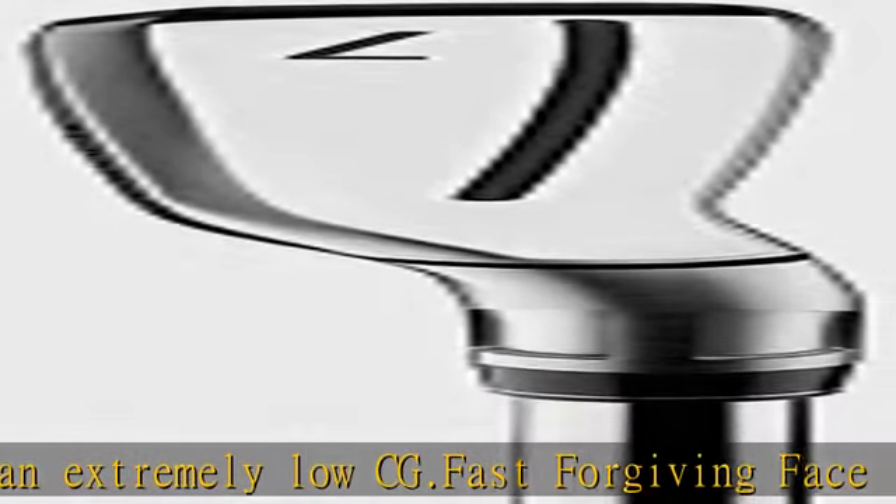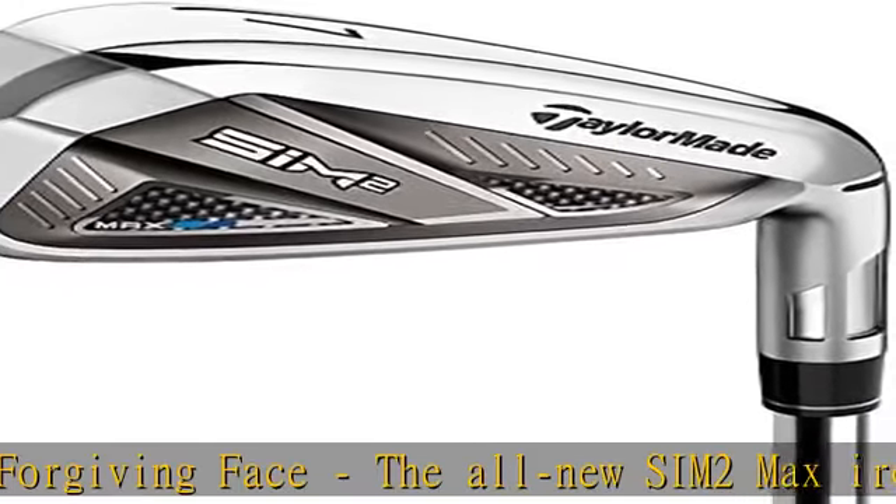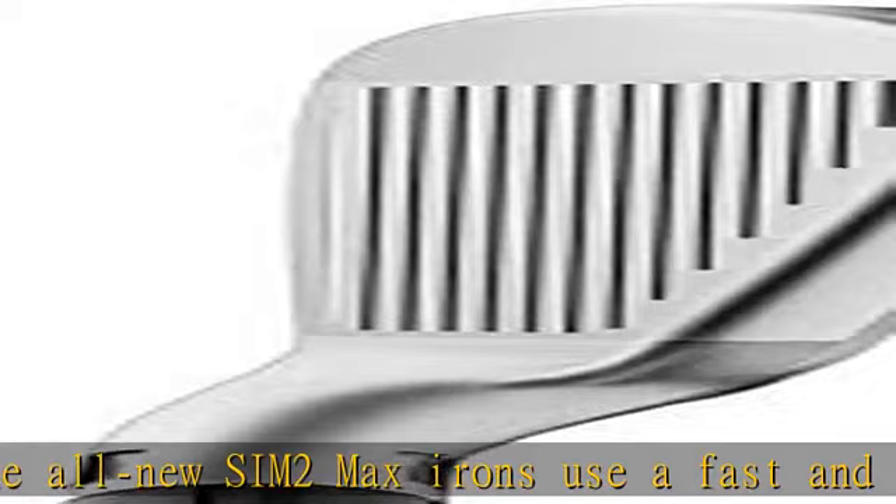Through Slot Speed Pocket: patented TaylorMade technology engineered to maximize face flexibility for increased ball speed and forgiveness for miss-hits low on the face.